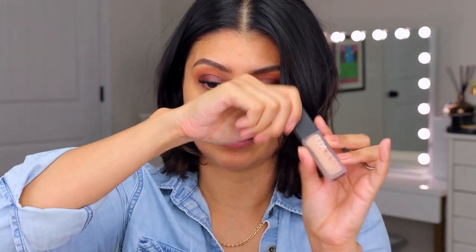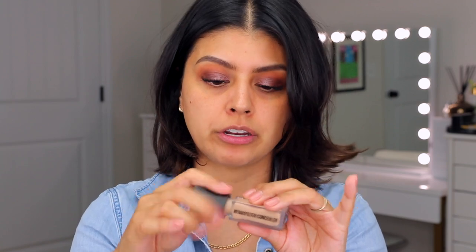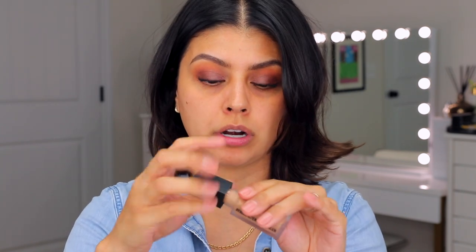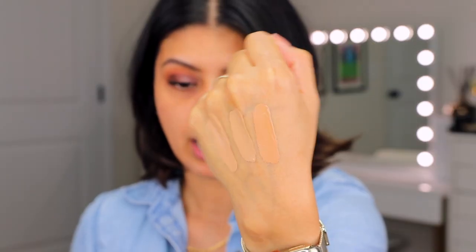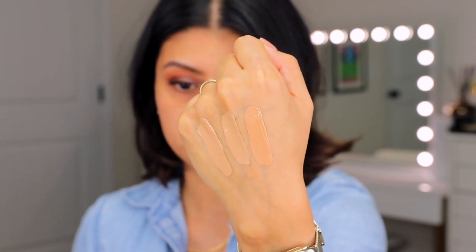Let's get into the swatches quickly. Starting with the lightest shade: 3.5N Sugar Biscuit. Next up is 4.3N Cookie Dough. And last is 5.1N Caramel Corn. Here's a close-up of the three. I'm going to wait for these to dry down before deciding which one to use, and while I wait I'll apply foundation and color correct the right under eye area.